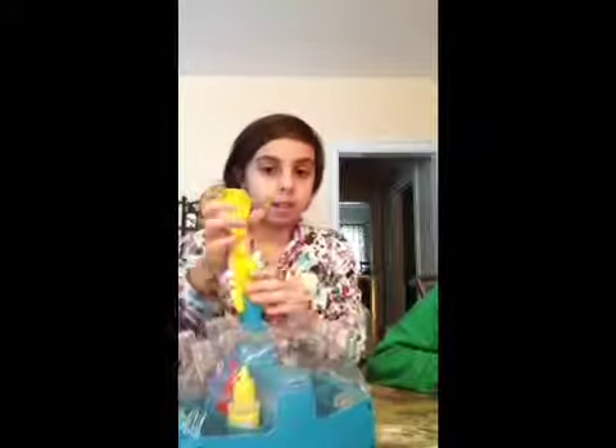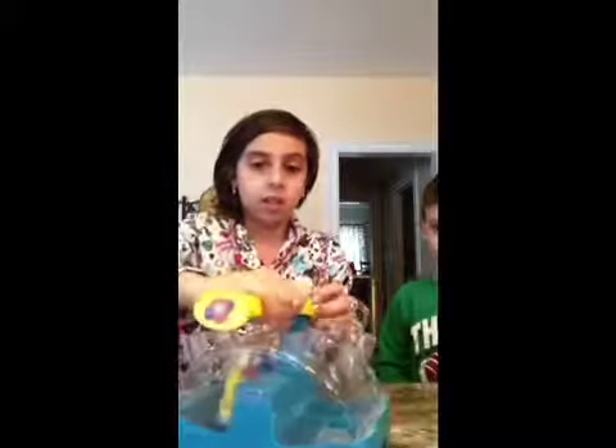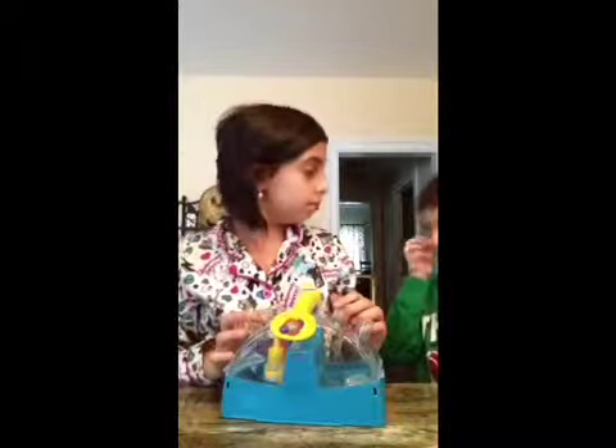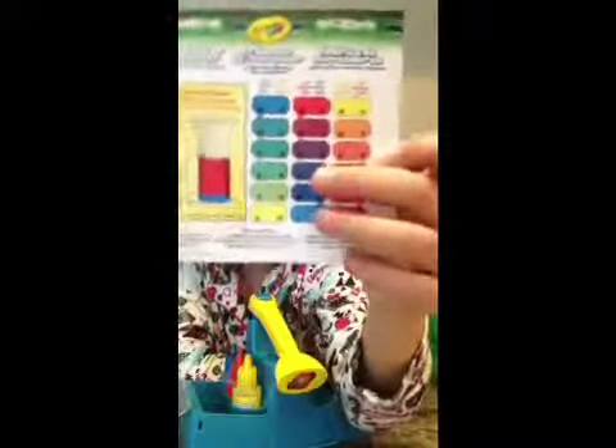It should come like this, and this thing should be took apart and you just clip it on. You should come with this, and this is your color mix — you can mix any kind of colors you want with these things.